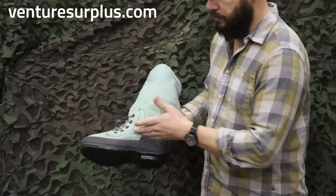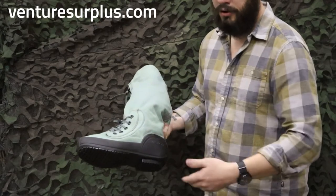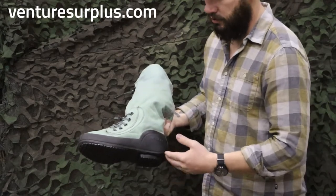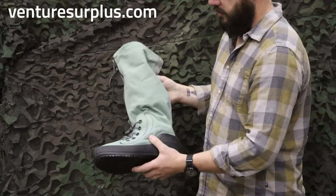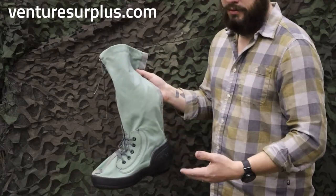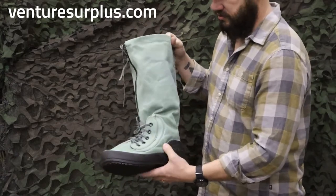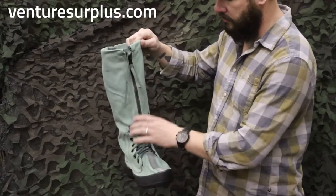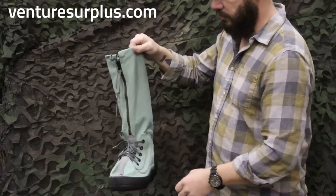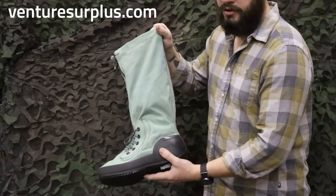The rubber goes up onto the boot upper, extending up on the heel and around the toes, so if you're in little puddles of snow and ice or water, it's not going to seep straight in. The upper canvas itself is water resistant, but you can easily apply waterproof coatings to give you that extra layer and make it actually waterproof rather than just water resistant. They're lace up on the bottom, and you've got a big zipper that goes way up your calf, so you can tread through some deep snow and be good to go.